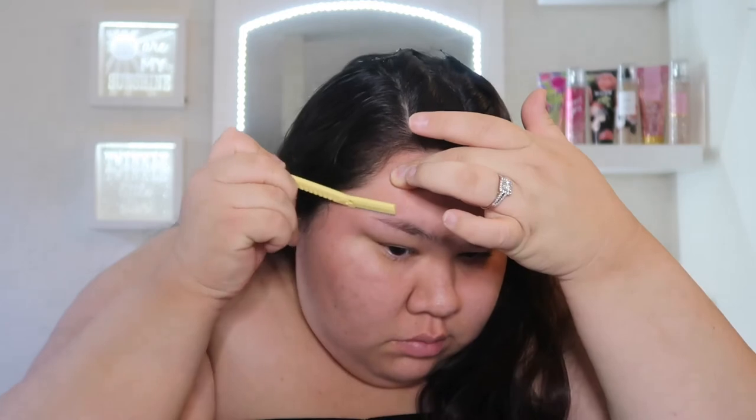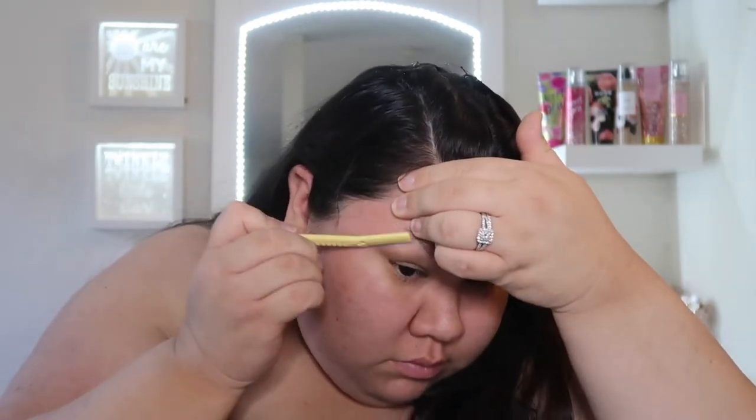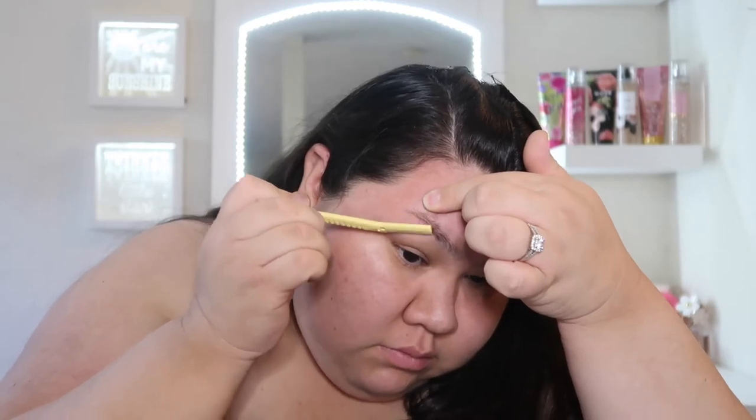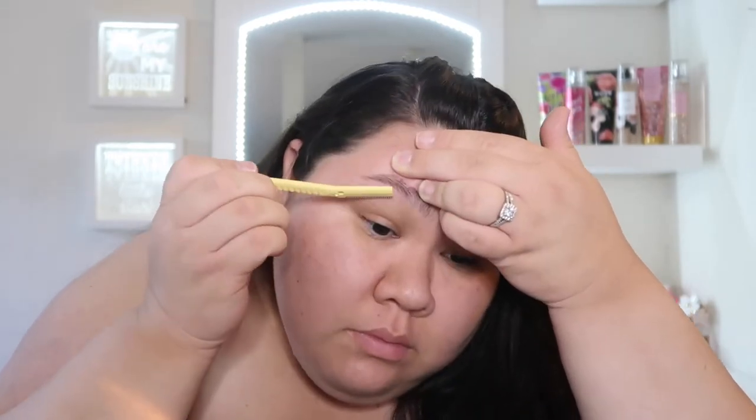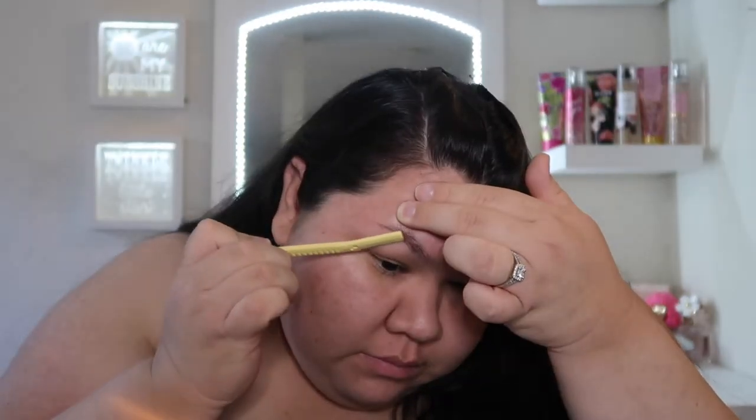First thing I'm going to do is go in with this eyebrow razor — more like a shaver. You can get these at Sally's or Ulta. I just kind of clean up my brow hairs since I don't do my makeup every day and my hairs grow pretty fast. Then whatever I can't reach with this razor, I go in with a tweezer and tweeze the hairs I can't reach with the razor.